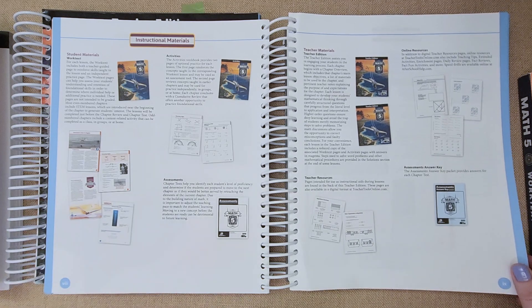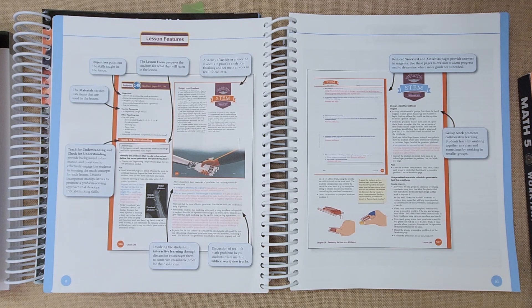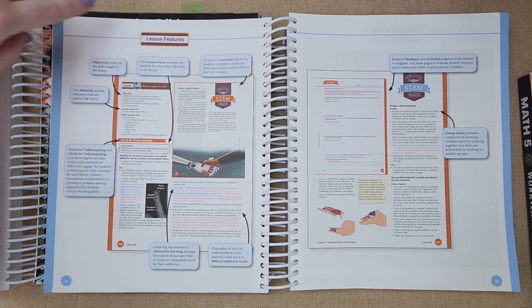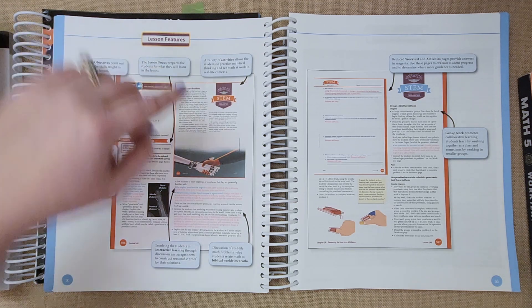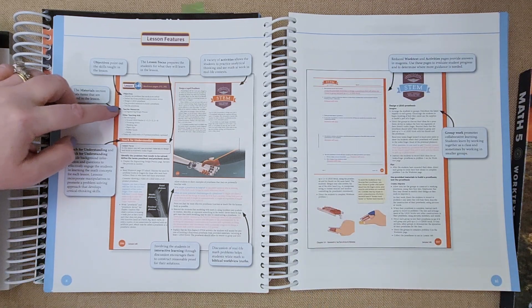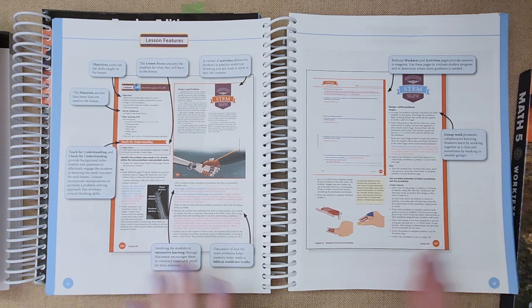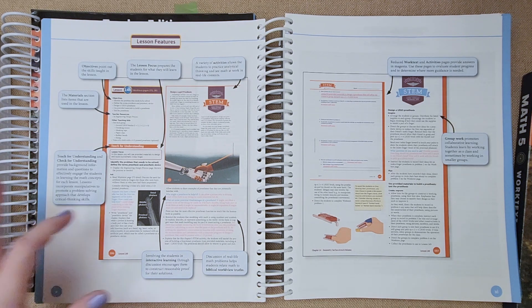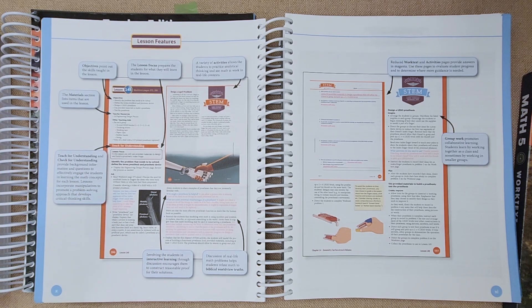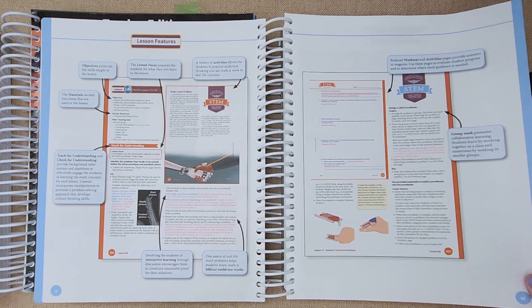This shows all the materials you can buy if you get the whole package. In the lesson features, it gives you the lesson number, the work text pages, the materials you need, the teacher resources, and the 'teach for understanding' section — all the things you'd discuss with your student. Questions for them are in blue and the answers are in red, so you don't have to figure out the answers yourself.